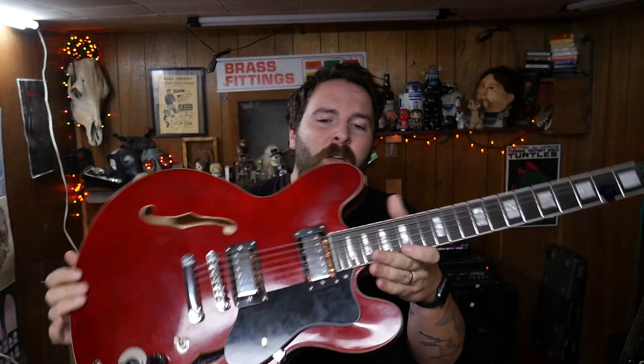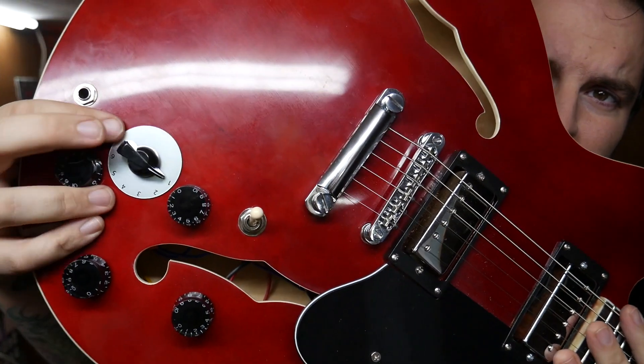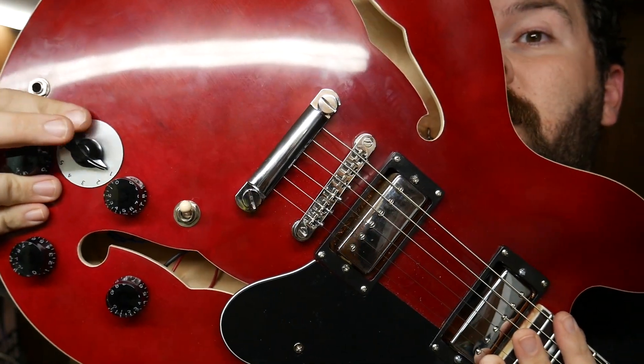Hey everybody, welcome back to another video. Last time — I don't even remember when that was — I showed this guitar. This is the Ricky Bacher, a $125 guitar from Guitar Fetish, and it's had some upgrades. You might notice different pickups, and there's a hole in the back. If you saw the last video, you'd know I installed a varitone switch — that's the varitone right there.